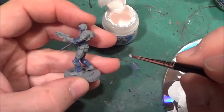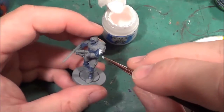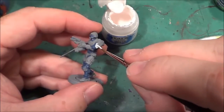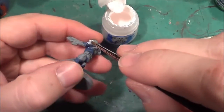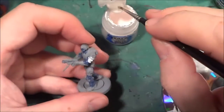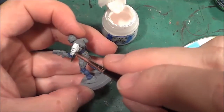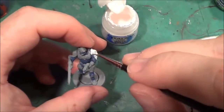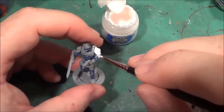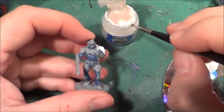So that's the blue parts done, now we're going on to the white parts. We're just going over all the areas that are going to be white - it's just a basic coverage. We don't really want it spot on; it's just something for the Drakkenhof Nightshade to cover and tint. So we're not really looking for spot-on coverage.